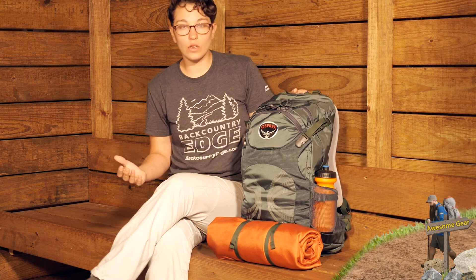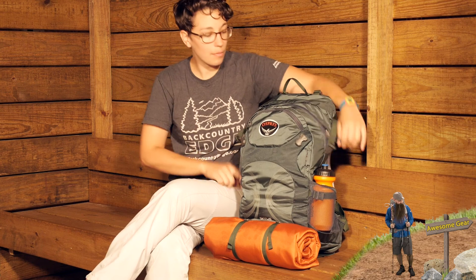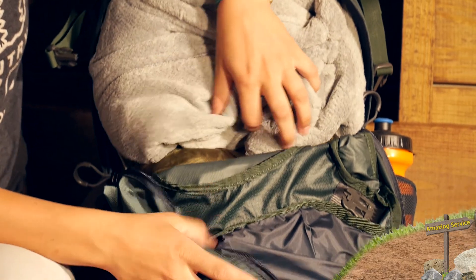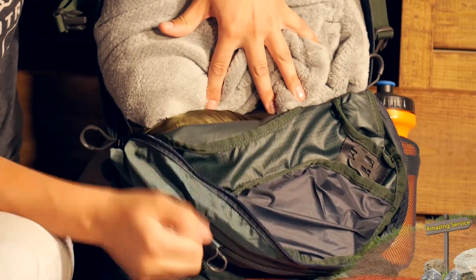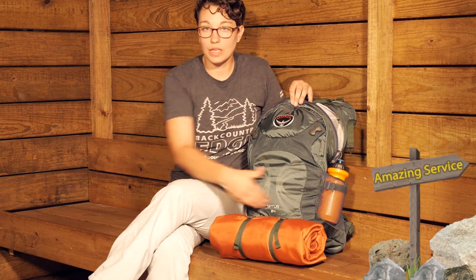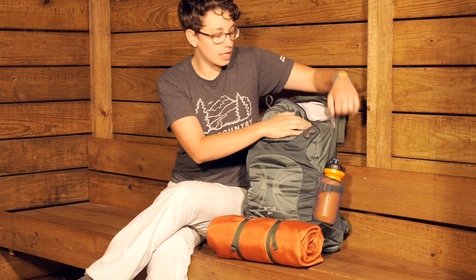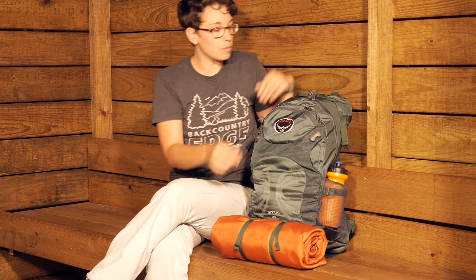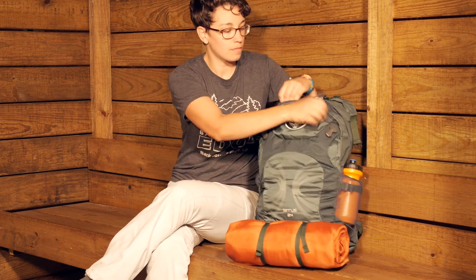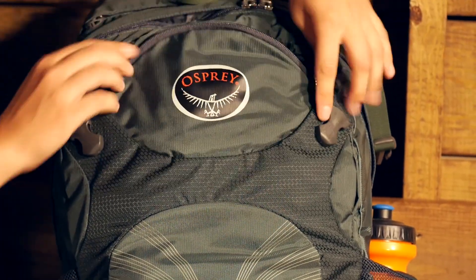This is a panel loading pack, so the main access into this pack is right on the top — really easy to get into the contents of your pack. I have just got an extra layer in here and a hammock down in the bottom to show that size. You have one really big pocket right there in the front, and all of the pull tabs are nice and big and easy to use. There is also a small pocket on the front.